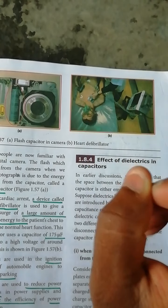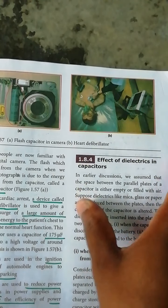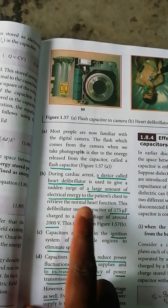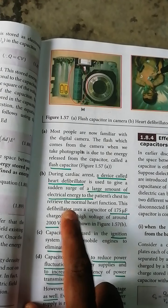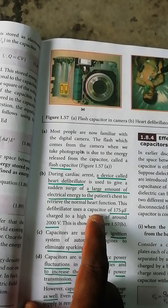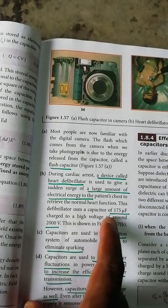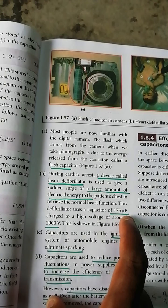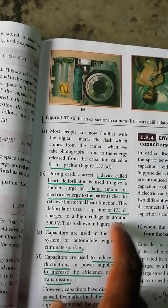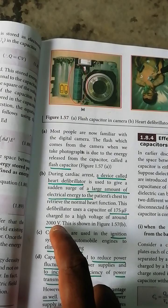This device is called a defibrillator. The defibrillator uses the capacity — around 75 micro charges — at high voltage, around 2000 volts. It is used to stop and restart the hard beat of the heart.